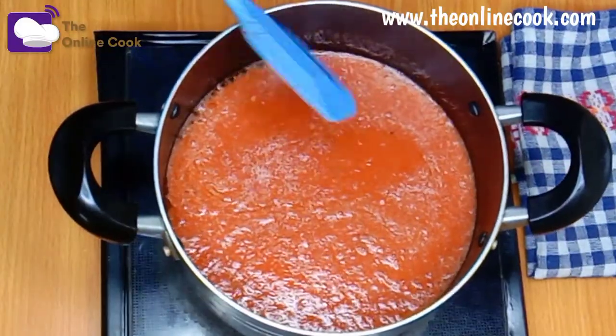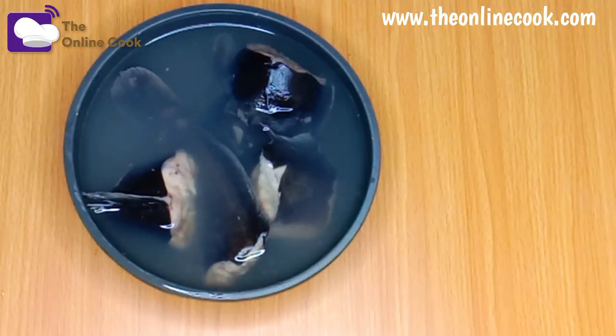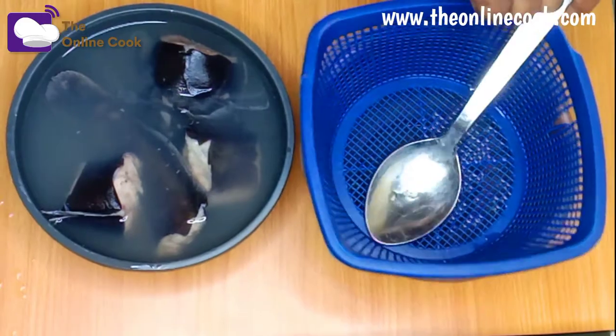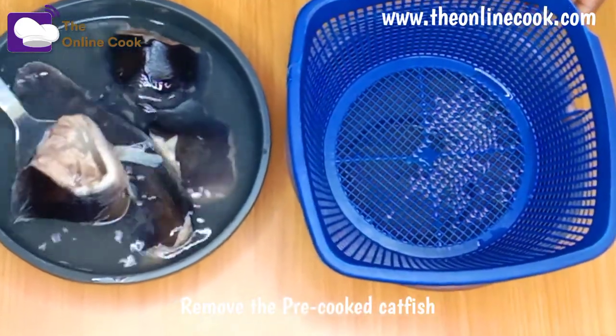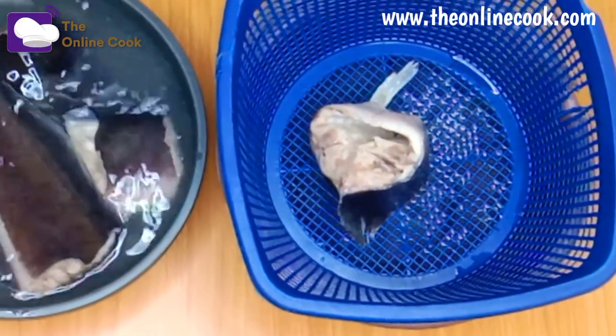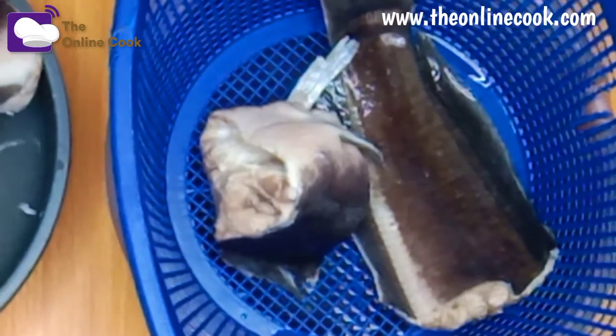Let's go back to the catfish we set aside — it's been set aside for about 10 minutes. It's time to remove the catfish from the hot water, so I'll be taking it out with my spoon and putting it into a basket to drain any water that might be attached to it.